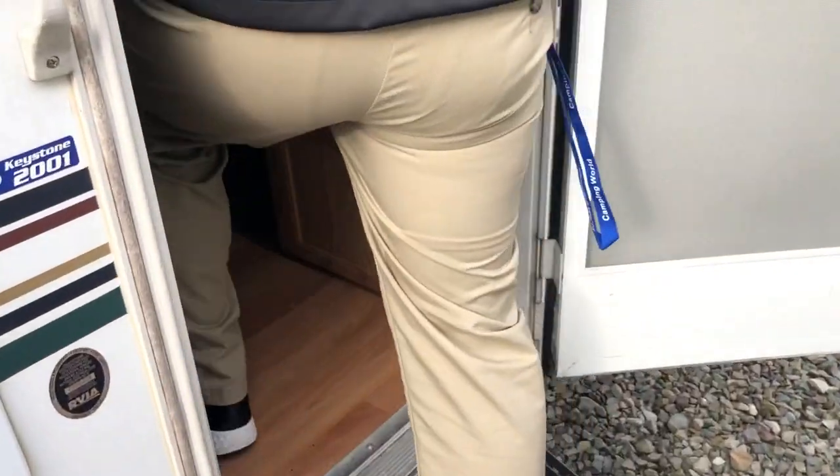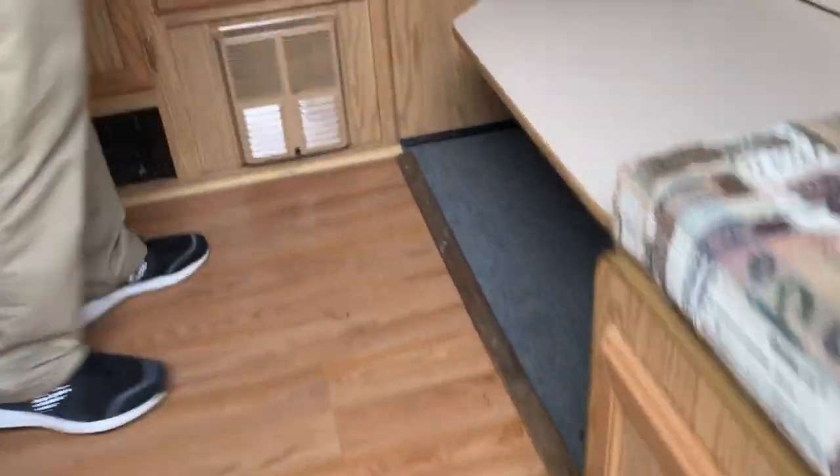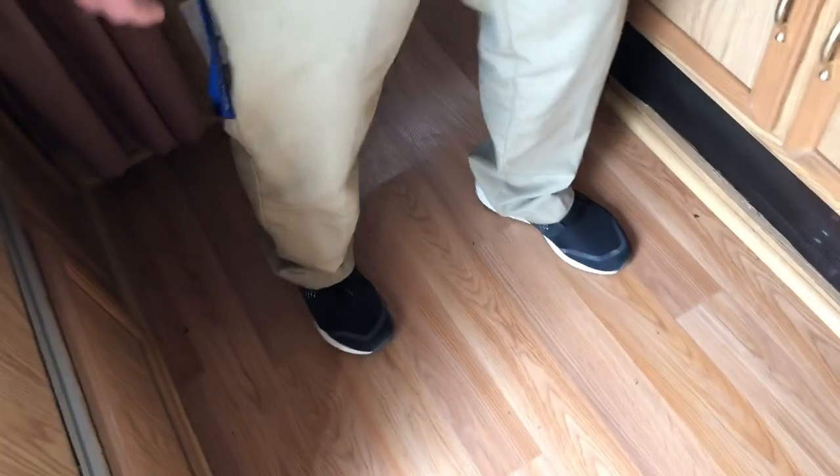Up inside, the floors are a little soft. They look like they're all original, but somewhere there's a little bit of a soft spot — not portable, but just something to be aware of, being that you're coming from out of state.